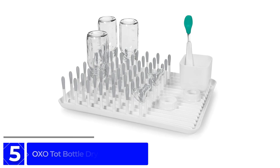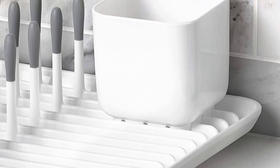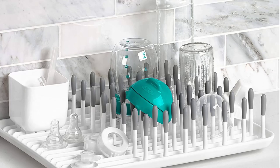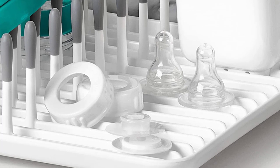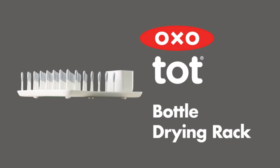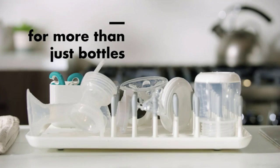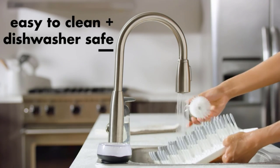Starting at number 5: the OXO Tot Bottle Drying Rack. The OXO Tot Bottle Rack offers functionality, durability, and generous capacity to dry lots of stuff regularly. This product is super easy to clean and is top rack dishwasher safe if you don't have time for hand washing. With a capacity for up to 8 bottles of any size, it may take up a bit of countertop space, but silicone-tipped tines provide sturdy storage without damaging bottles, and the included cup is convenient for small accessories like spoons and medicine cups. Although it doesn't feature automatic drainage, it's easy to pour off excess water thanks to draining channels and rounded corners. Overall, this rack can meet almost any need if you have countertop space to spare.